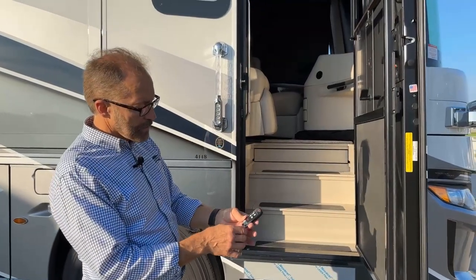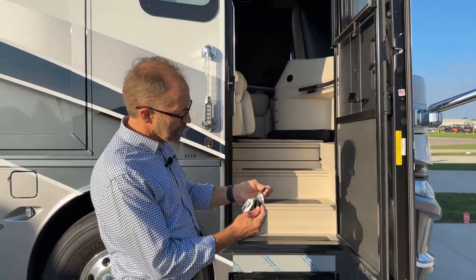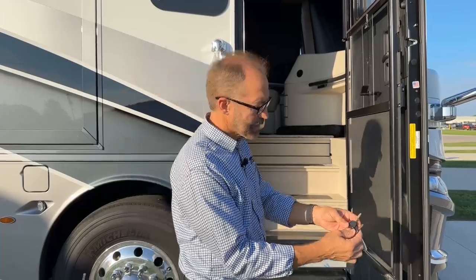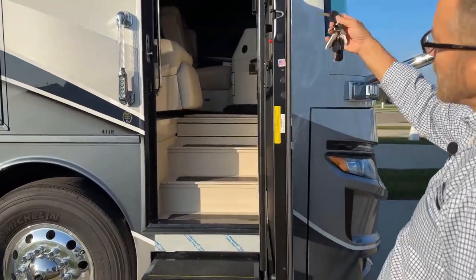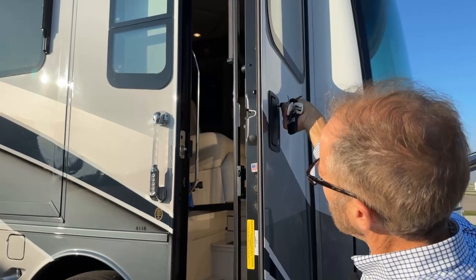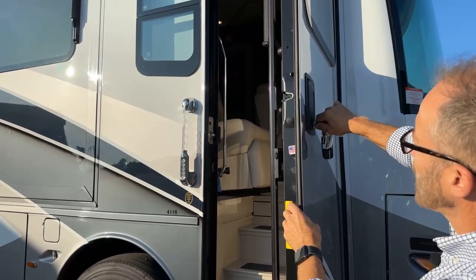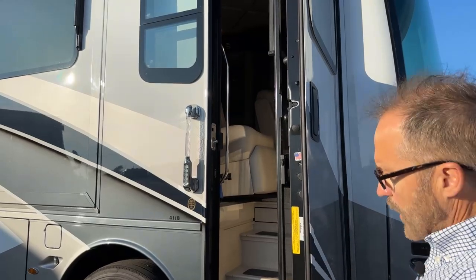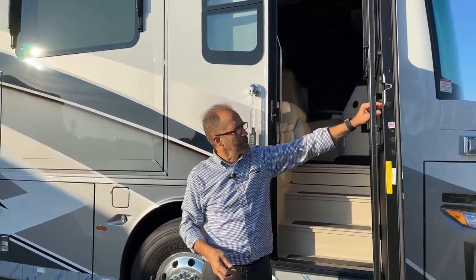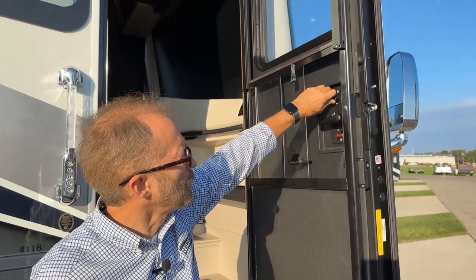If I don't have my key fob and maybe I forgot my code, I can always use the keys here labeled TriMark to lock and unlock the door manually. The longer TriMark key is the deadbolt. So that will lock and unlock. That is unlock and lock for the door handle. I can lock it manually and unlock it manually. Or if I'm inside the coach, I can lock it manually with the red lever for the door handle and the upper one for the deadbolt.